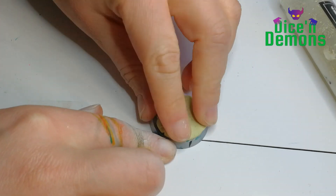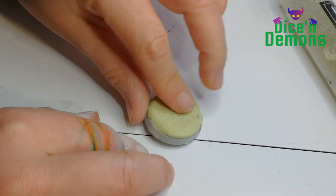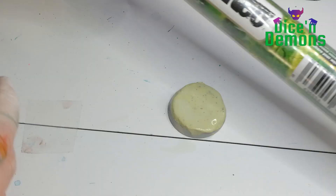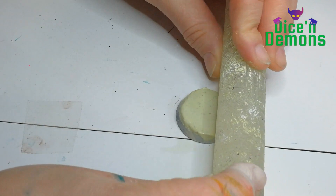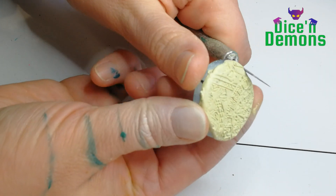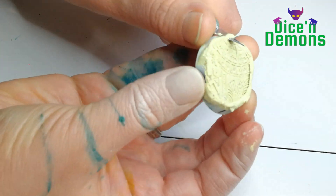Then once the entire model is finished, I start working on the base. I am using some Milliput that I attach firmly to the base and smooth out with a bit of water. Then I use an Aztec textured rolling pin from Green Stuff World - I've been using that a lot lately. I really like the textured rolling pins; they are so easy to work with and give your army a really nice cohesive look.